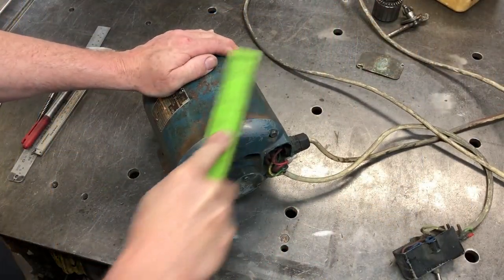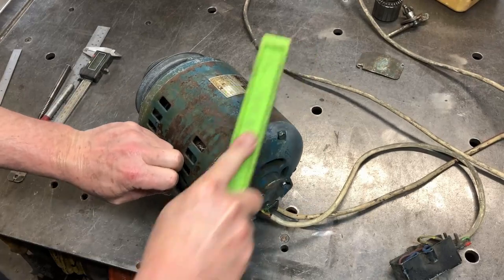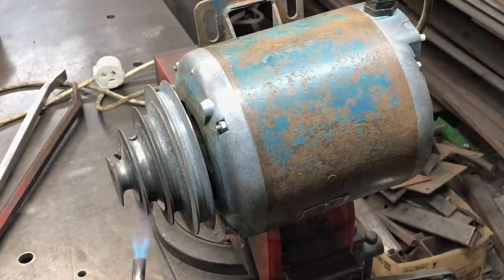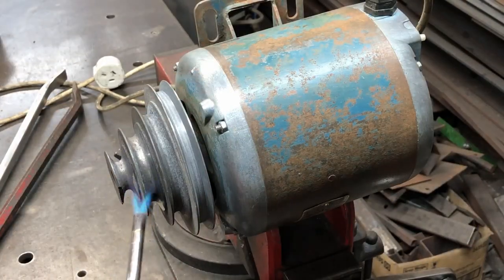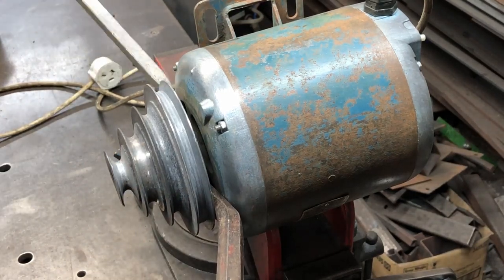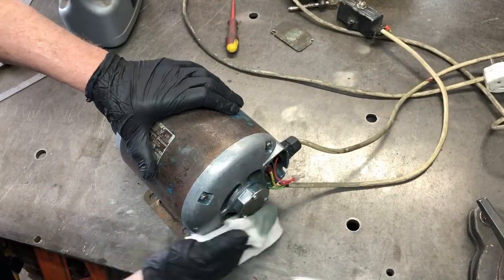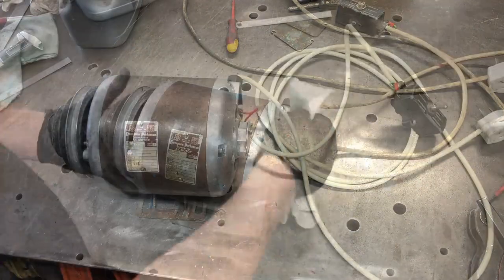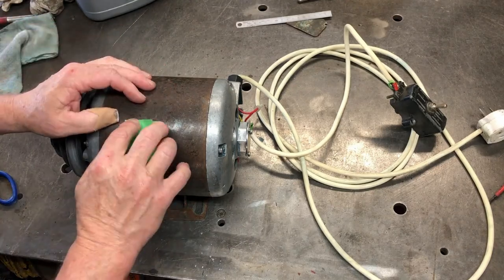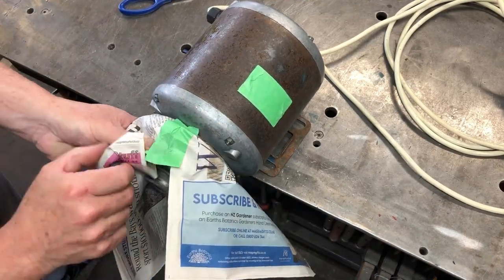Now I start working on the motor and I'm just using a wire brush here to clean off the old paint. It comes off pretty easily so I don't think anyone had used any undercoat on here. Now I heat up the pulley because I want to get that off so I can paint behind it. I try to wedge it off but it won't come off and I chicken out — I don't want to break this pulley. I clean the motor down with acetone ready for painting, then I start masking up all the areas I don't want any paint on. And of course the pulley needs to be covered up.